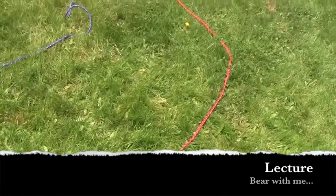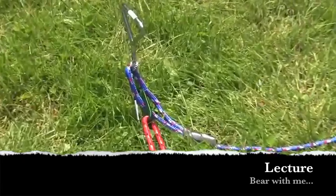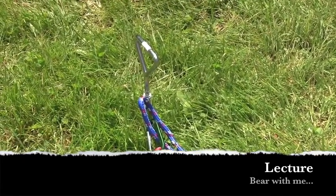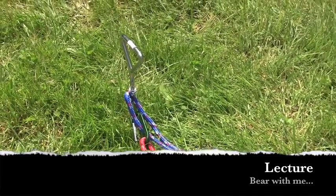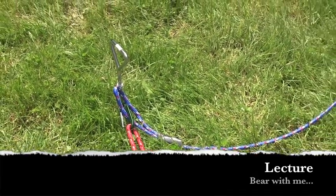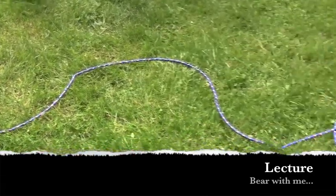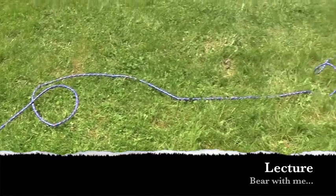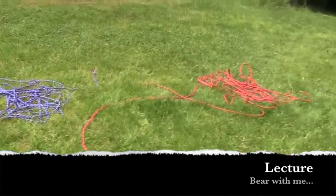What I just showed you there is a tie-out stake. It's buried in the ground — it's about $5. I'm in an open public space, and there are tons of things that are going to draw my dog's attention, like animals, birds, neighbors, who knows what else is out here.